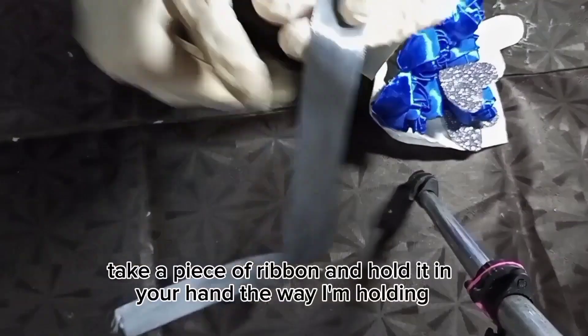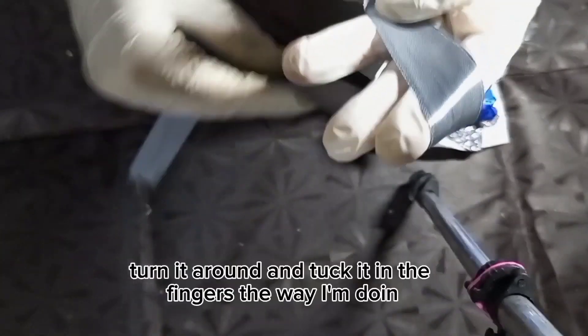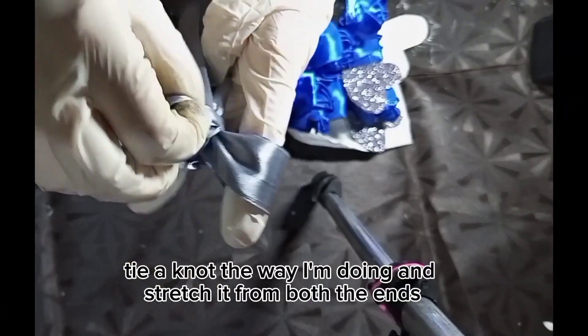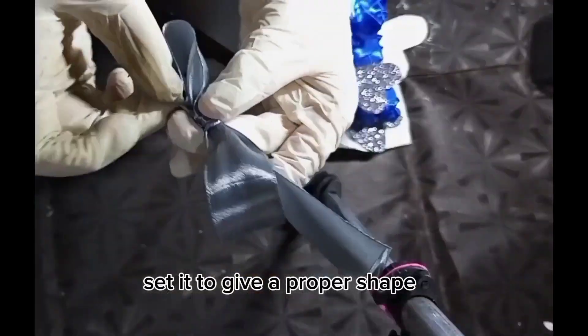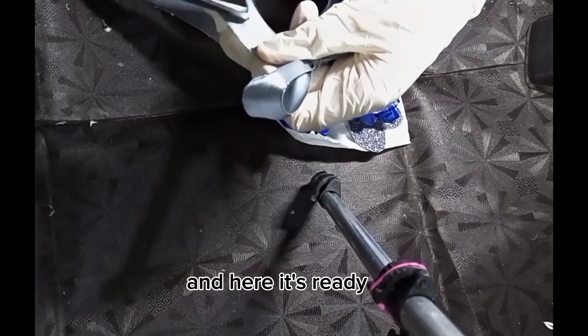Take a piece of ribbon and hold it in your hand the way I'm holding. Turn it around and tuck it in the fingers the way I'm doing. Tie a knot the way I'm doing and stretch it from both ends. Set it to give a proper shape. Cut its borders and here it's ready.